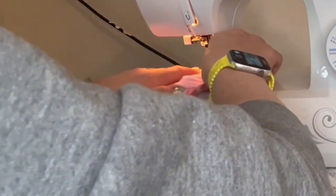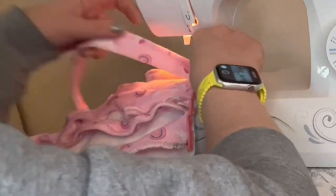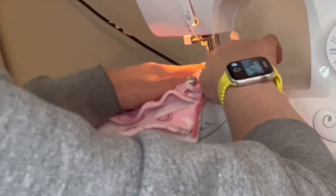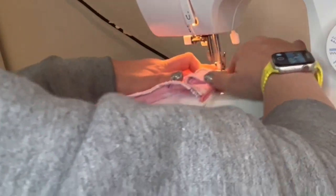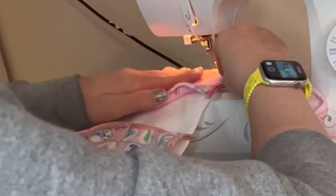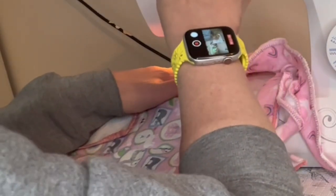She likes to get the loops in her mouth and chew, so if I were to do this again I think I would do a loose weave with these strips and stitch at the bottom and at the top, so she could push them around but not have to move a loop out of the way to get to the food.